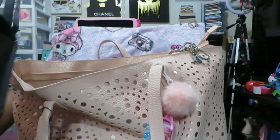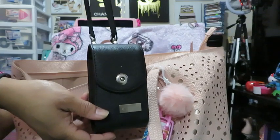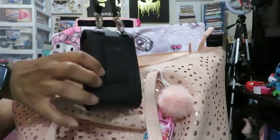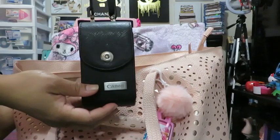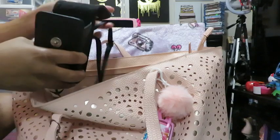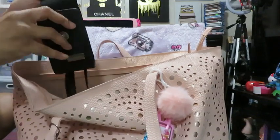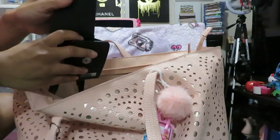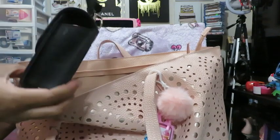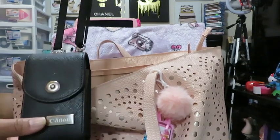The first thing I'm going to pull out is this Canon case — it's for my camera that I'm currently recording on. I usually have it inside my bigger bags when I'm vlogging. It has just enough space to stick my camera inside, and it has a little pocket where I can add my SD card. It also has a little lanyard so you can put it around your neck or arm however you want to carry it.